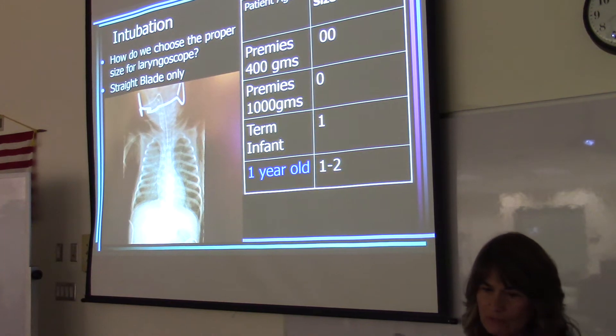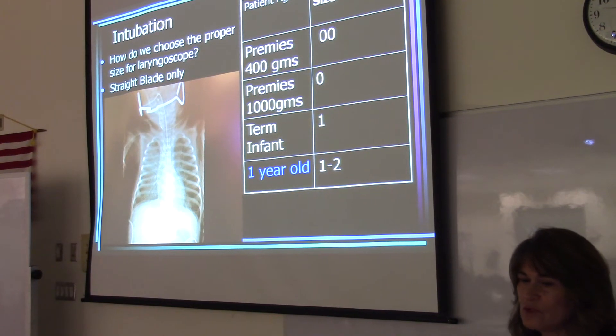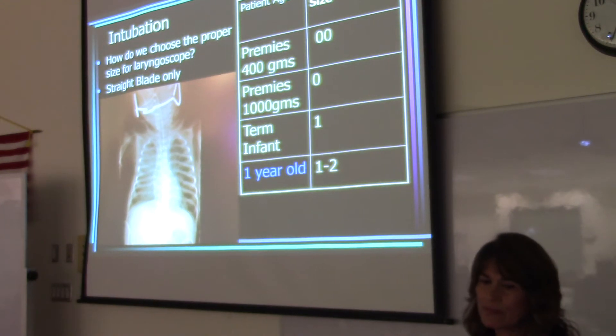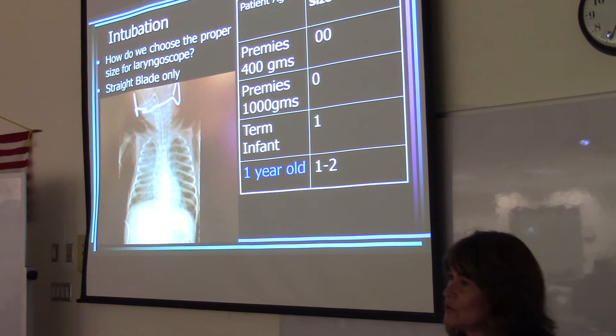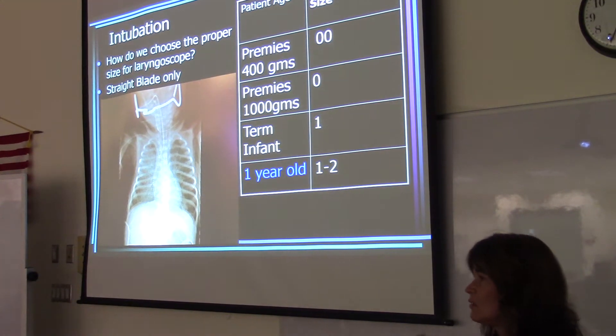How can you memorize laryngoscope size? Think of it this way: a thousand grams has three zeros, so you would use a zero blade. If you have a 2.2-pound baby, you're going to use a zero. A term infant to a one-year-old uses a size one. So if you have a baby born at 40 weeks gestation, normal size, you would use a laryngoscope blade size one, all the way up to about a year.